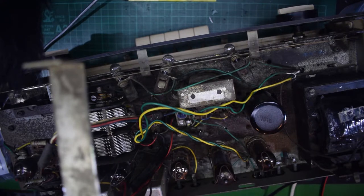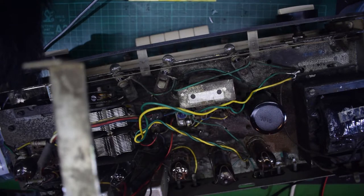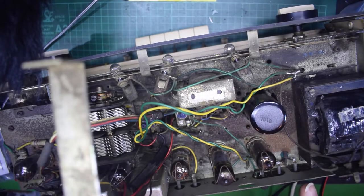This side, although it doesn't look pretty, will not be visible when it's in its wooden box anyway, so I'm not really that bothered about what this bit looks like. I'm more interested in how it works.